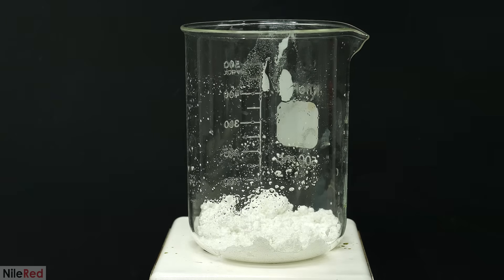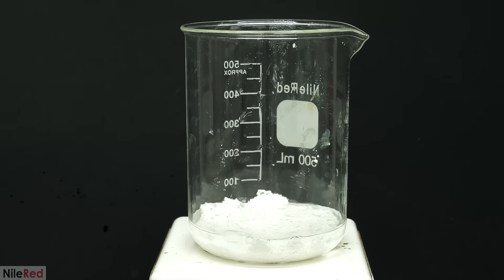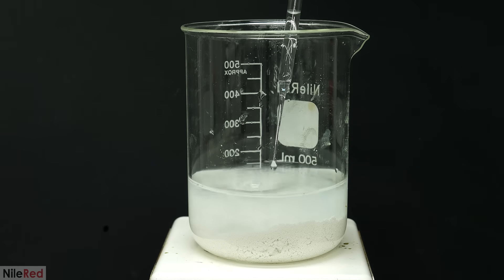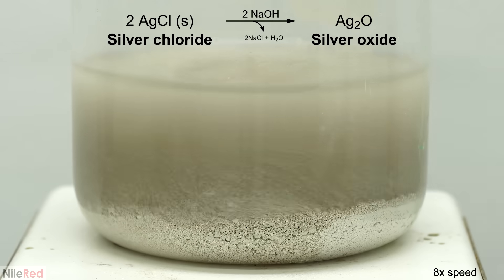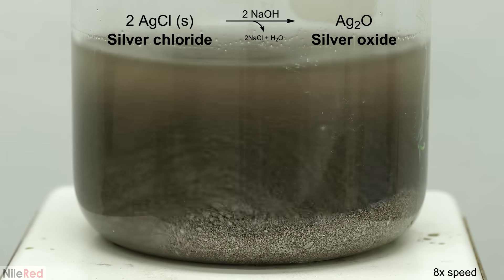This was still mixed with copper salts as well as other metal salts, so I washed it several times with boiling hot water. After something like five washings, the water was pretty much colorless and it was good to go. I filled it up again with more hot water and then slowly added concentrated sodium hydroxide.